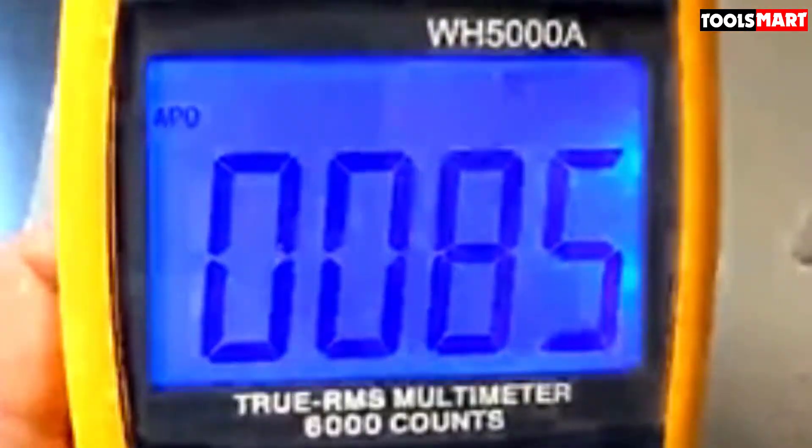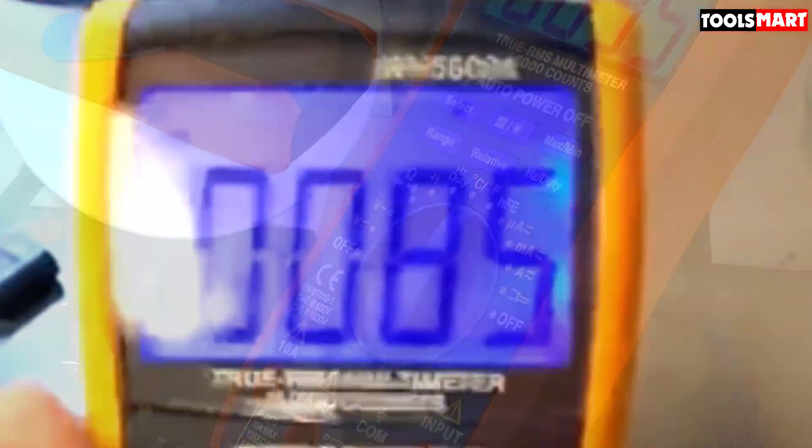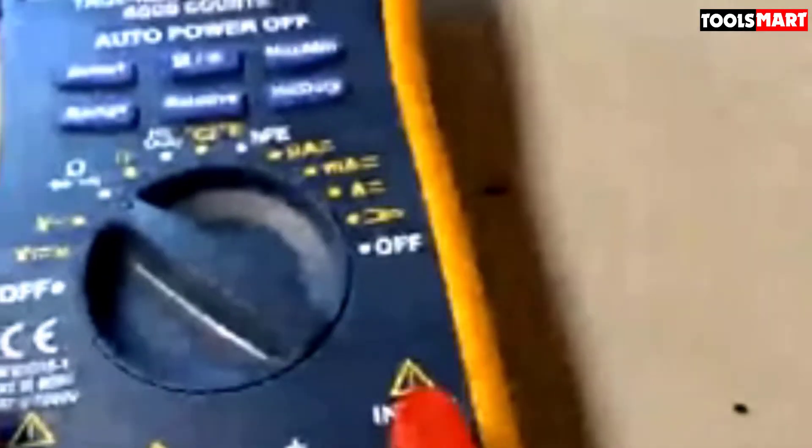Another surprise was its exceptionally large current range. While clamp meters are typically used for high current, this multimeter — using a clamp head, not a clamp — can measure up to 600 amps. It features a nice bright wide LCD with backlight, evenly readable from all angles. It comes with protective covers against drops, hanging magnets for panel mounting, and a built-in stand for bench use.